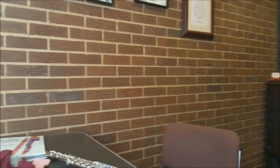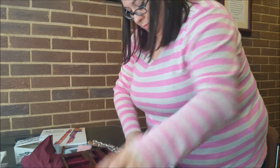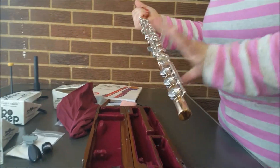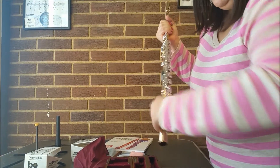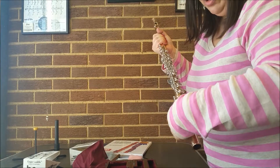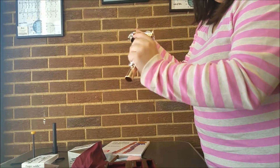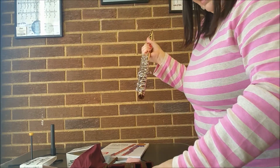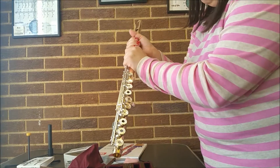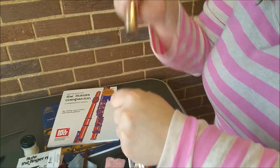You want to take the flute apart. When you take the flute apart, this is very important: make sure you don't bend these keys and rods. You want to gently hold them closed and turn, making sure that you don't pull it off at an angle so this doesn't get worn away. And then hold your hand here on the barrel and pull the head joint out that way.